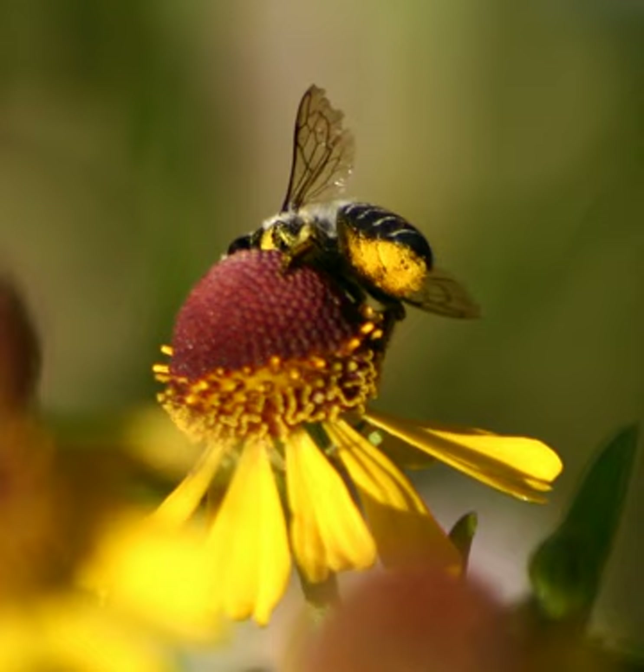There are some bees which transport pollen internally in the crop, and these lack a scopa, as do kleptoparasitic bees, which do not gather their own pollen.